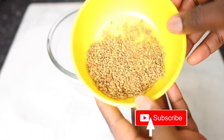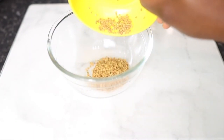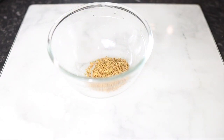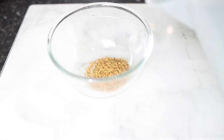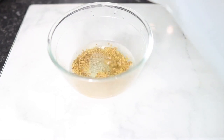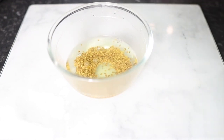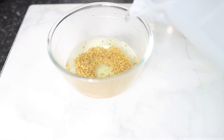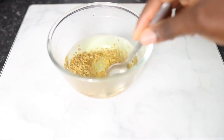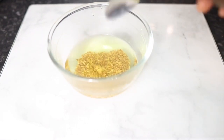The first ingredient we're going to need for this spray is some fenugreek seeds. I love fenugreek seeds because of their amazing properties for hair growth and also for skin. It's really great for maximizing hair growth because it contains essential nutrients that help promote that, and it also helps keep your scalp nice and healthy. I've added about two tablespoons into a bowl and then added some hot water, stirring gently.